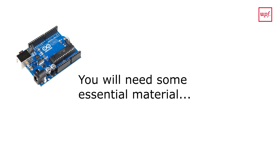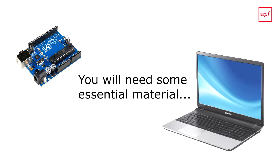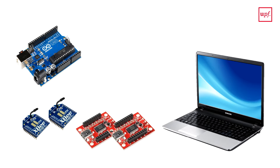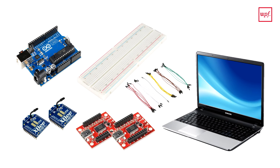To complete the course with success you will need some essential materials: an Arduino board, a computer, two XBee modules with their USB explorers, one red board, and some jumper wires. Don't worry too much about this — in the fifth lesson you will be able to see a detailed list of materials with some links about where to buy them.